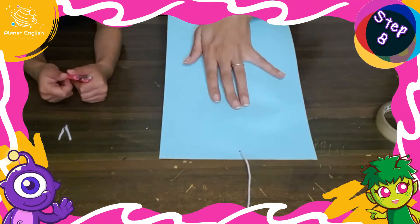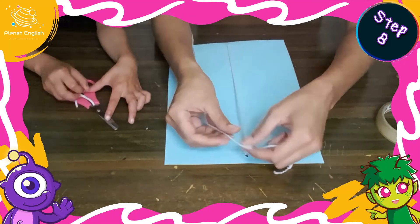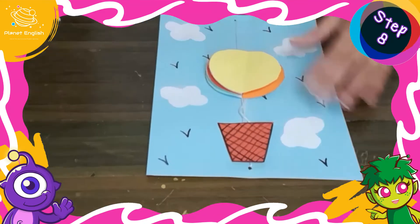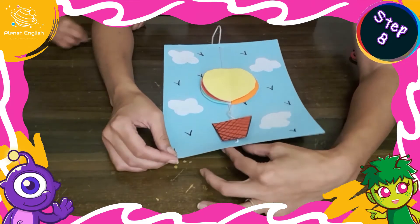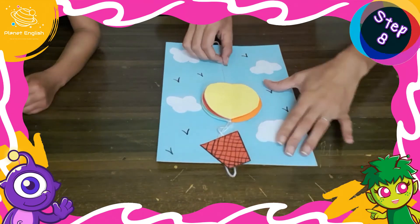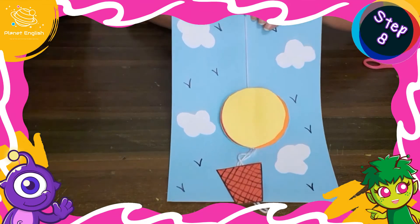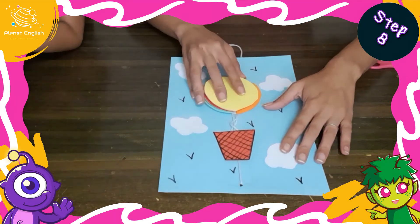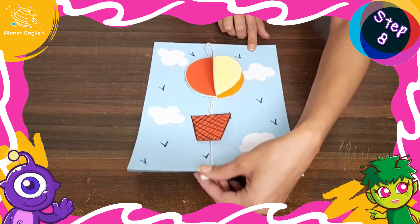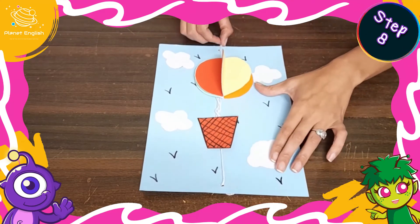Step 8: turn the paper over and allow a little slack in the string before securing the ends with a simple knot. The pulley system adds another immersive element to this paper craft that gently introduces children into STEM — science, technology, engineering, and mathematics — as children are busily exploring their creativity. The 3D hot air balloon is now ready to soar! To make the hot air balloon float, pull the string up and down from behind.